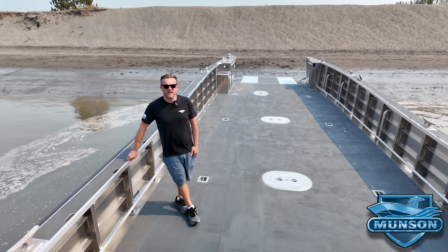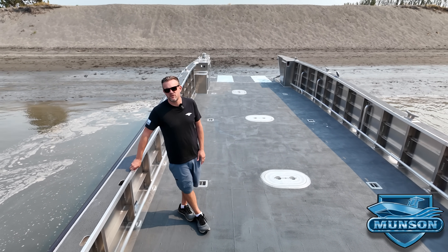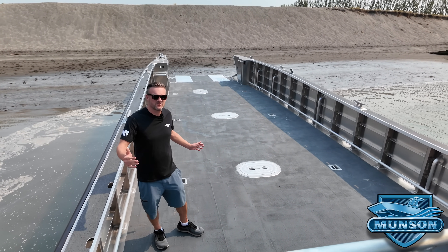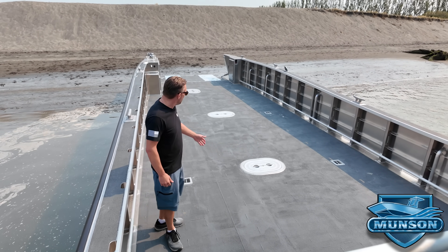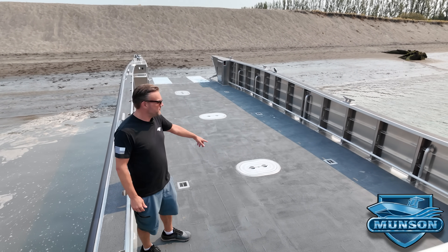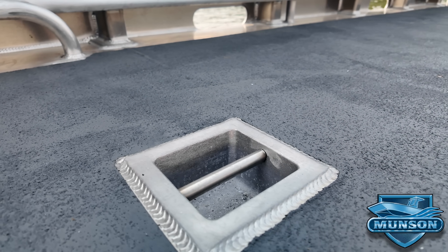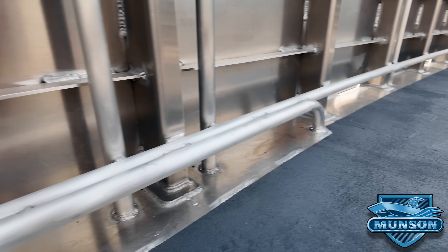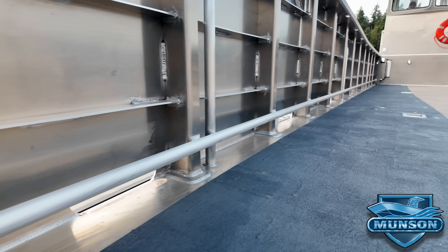Like all Munson boats, this boat has compartmentalization. In this particular boat at 52 feet we have five watertight bulkheads creating six watertight compartments. Each is outfitted with a bilge pump and accessed via Freeman 15x24 deck hatches. The deck is outfitted with eight cargo deck tie-down pockets that are flush into the deck, and also cargo deck tie-down rails running the full length of the cargo deck.